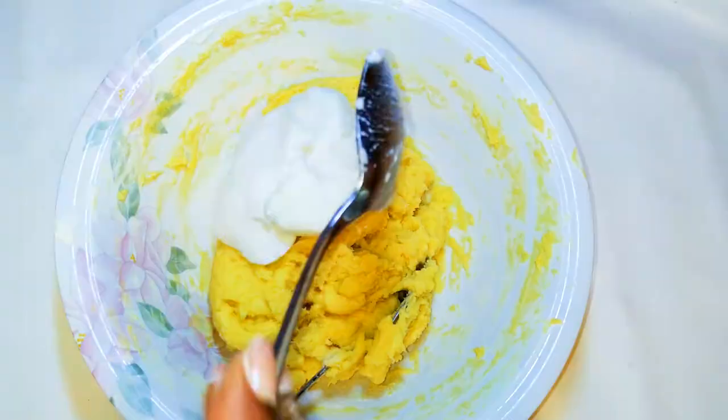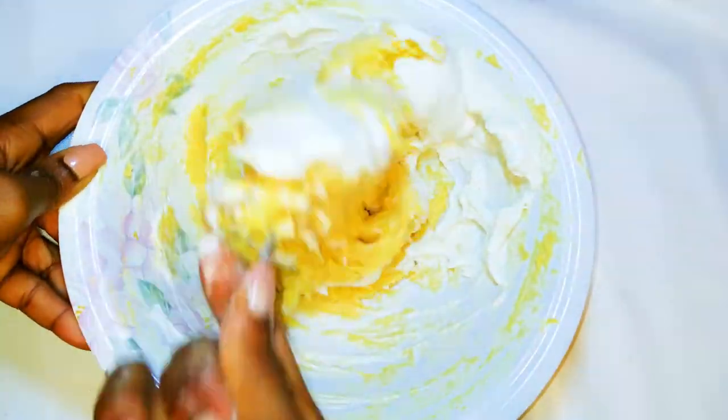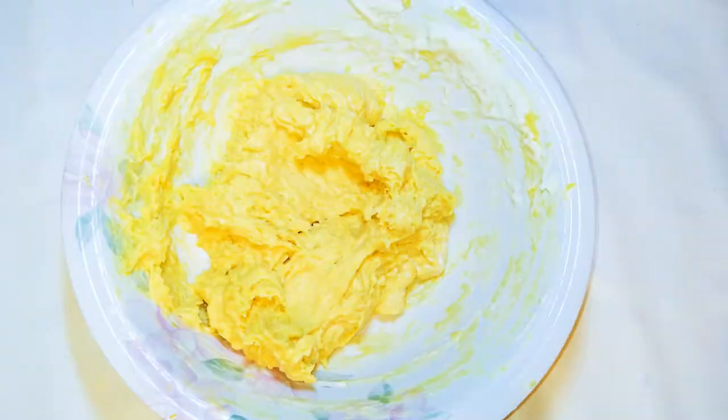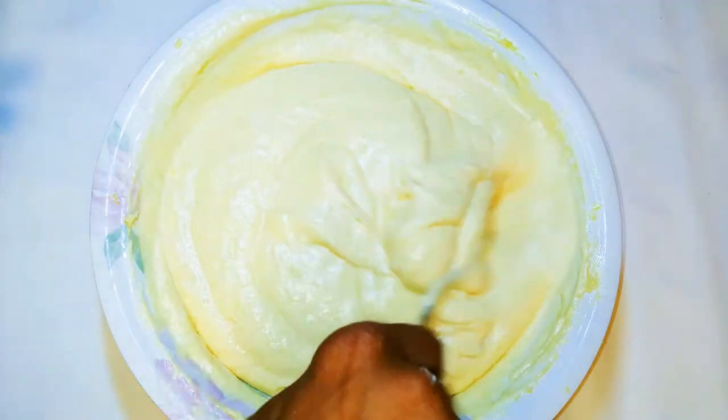I'll get my other half of the mixture and come in with the remaining egg white. Mix it up gently. After mixing, this is what we have here.